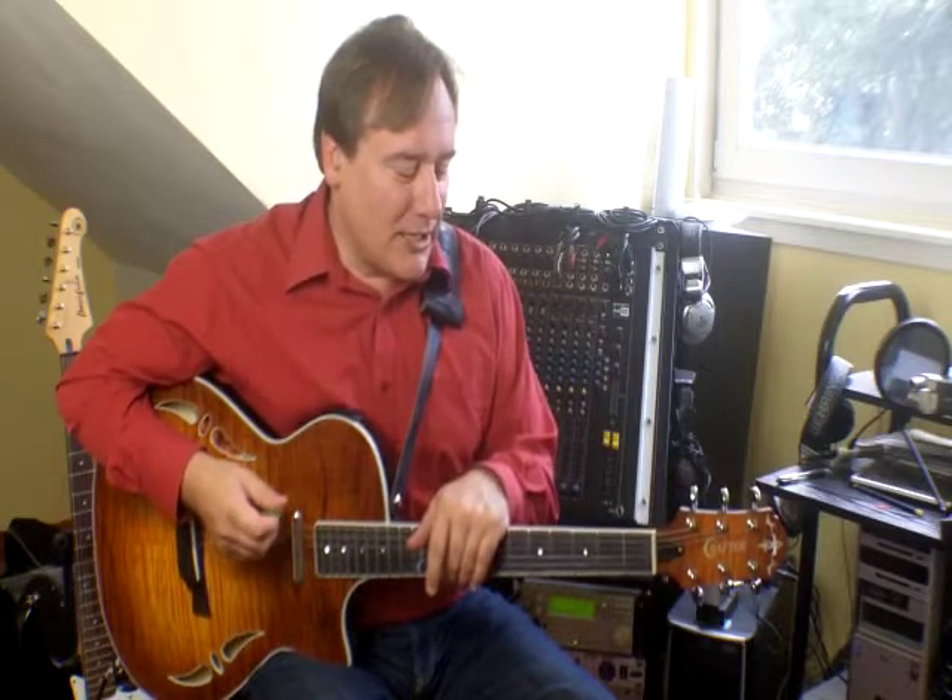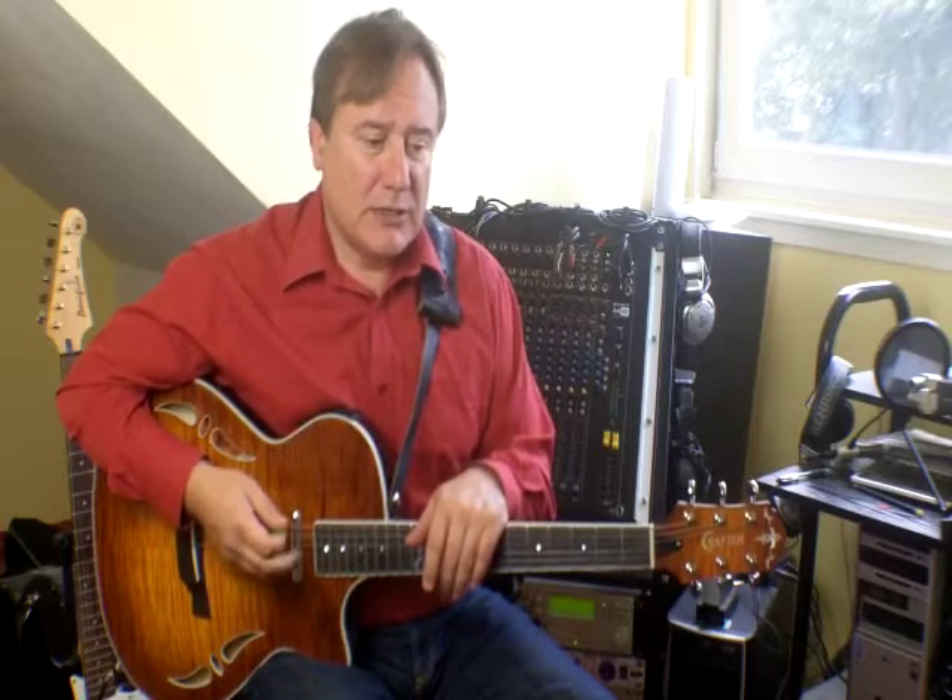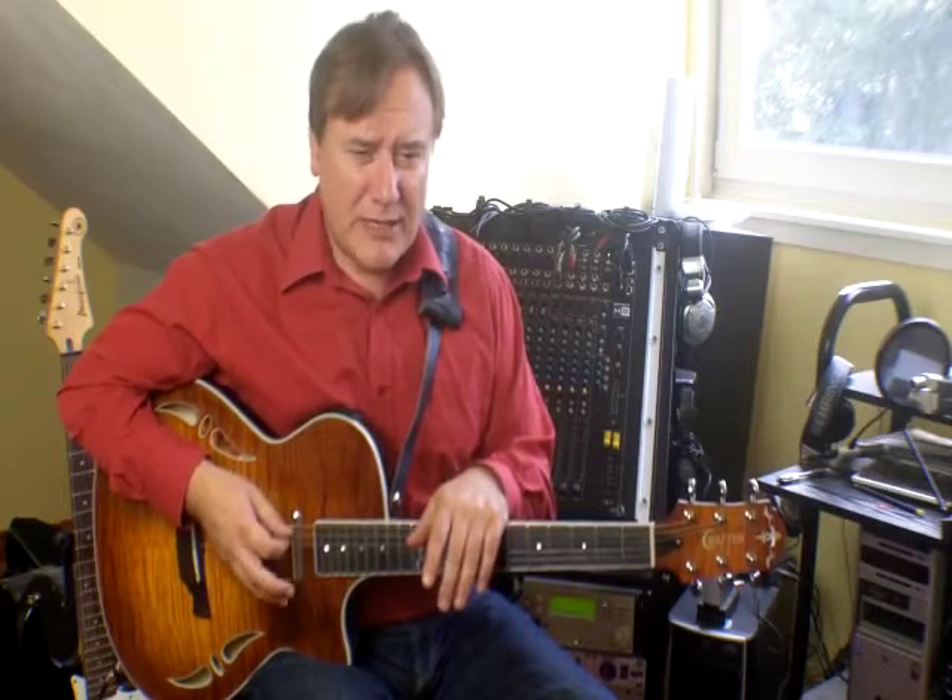Back to guitar learning — I want to talk about pick technique. There are a lot of different opinions on this. I'm going to give you my opinion, which has served me well over 30 years. I'm not dogmatic about it; I do realize there are different techniques and different ways of doing things.